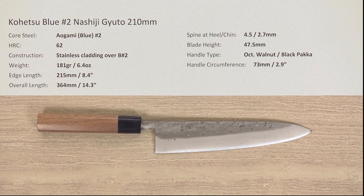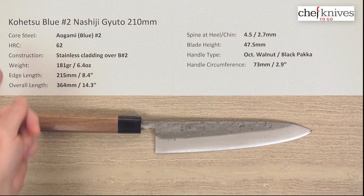Hey there, Steve Gamache here with another Chef Knives To Go Quick Look Product Review. What we have this time is the Kohetsu Aogami Blue No. 2 Noshiji Gyuto 210mm knife.